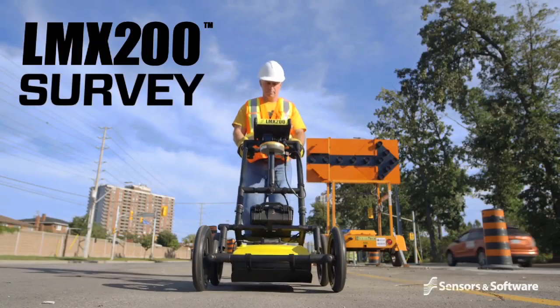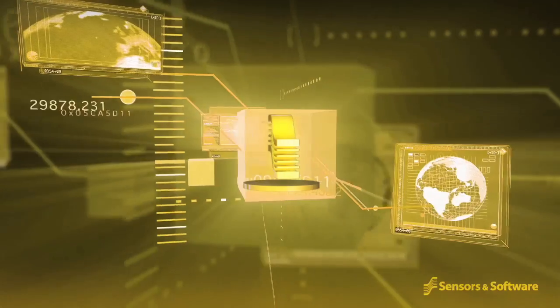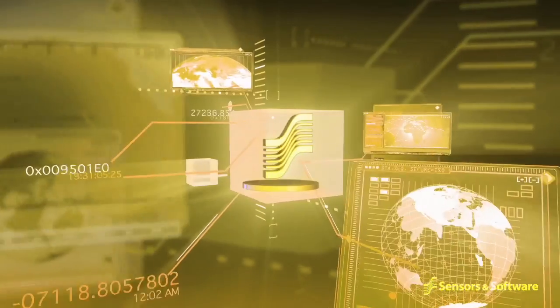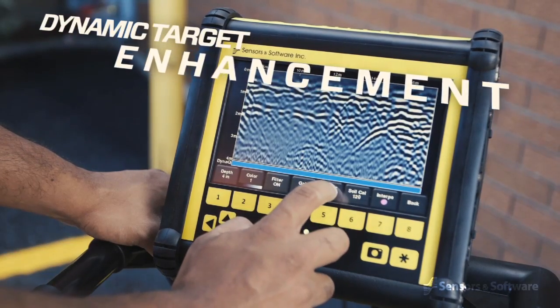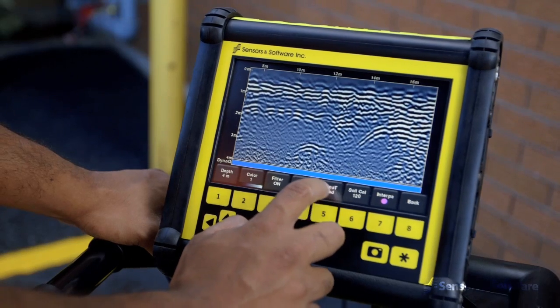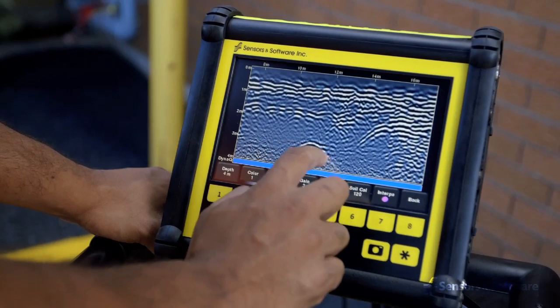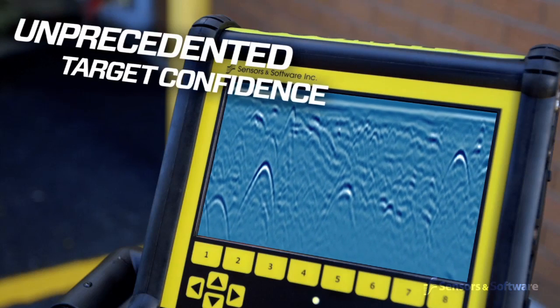The LMX200 is the premier GPR locating tool in the market today. Sensors and Software's new and breakthrough dynamic target enhancement technology, DynaT, is like three GPRs in one. DynaT optimizes views of shallow, medium and deep targets. These views can be toggled by the user and displayed individually or together, giving you unprecedented insights and target confidence.